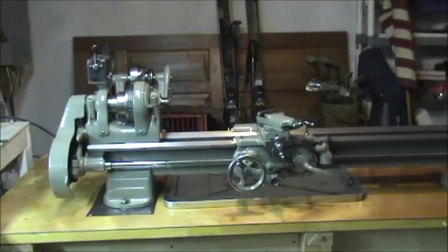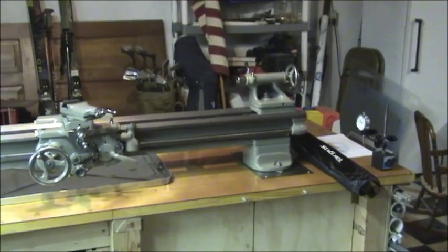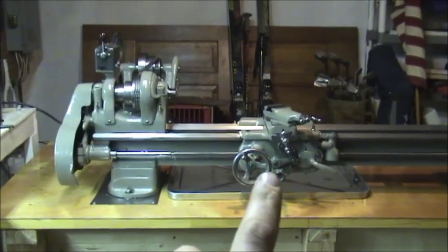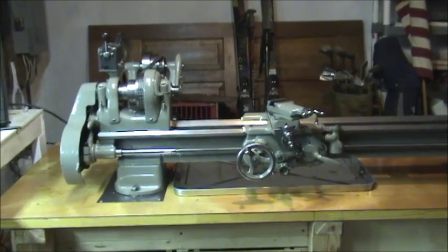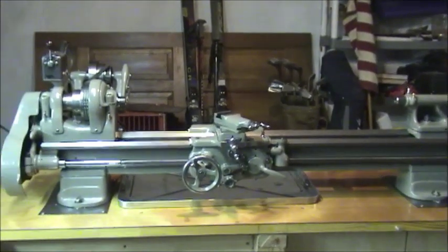This is my 1950 South Bend 9B, which is obviously the power feed with the change gears. I've had it now for about a year, obviously cleaned it up, painted it, changed all the wicks, and got her going pretty nice.